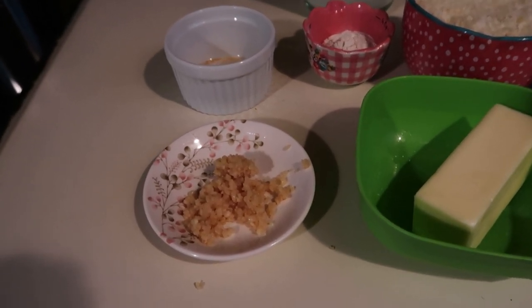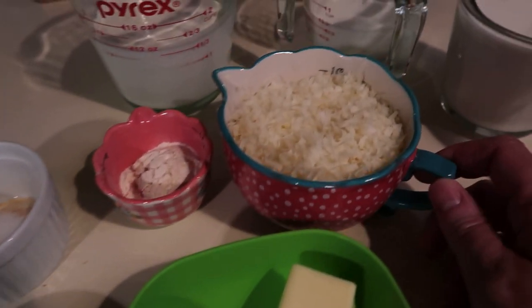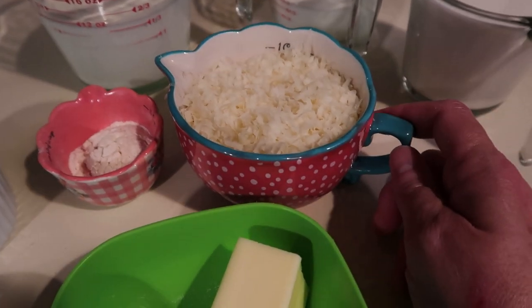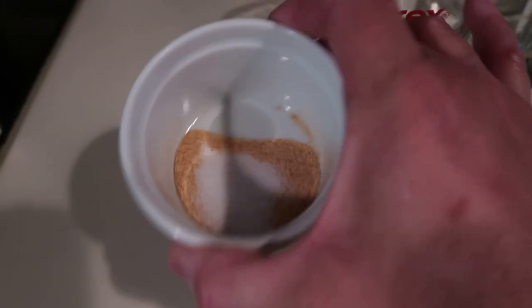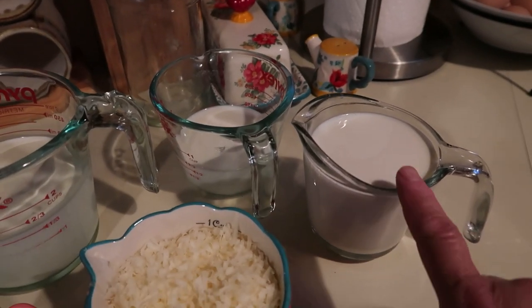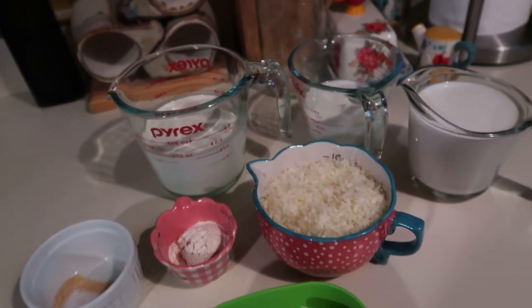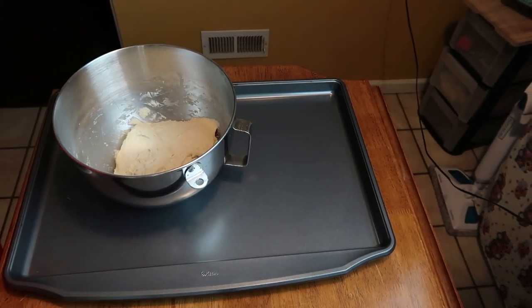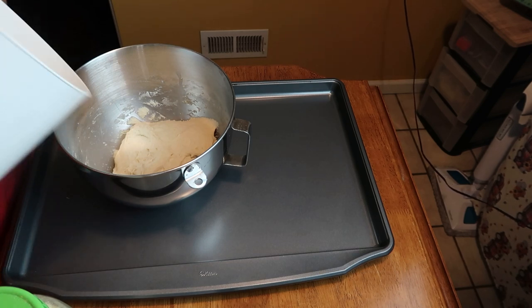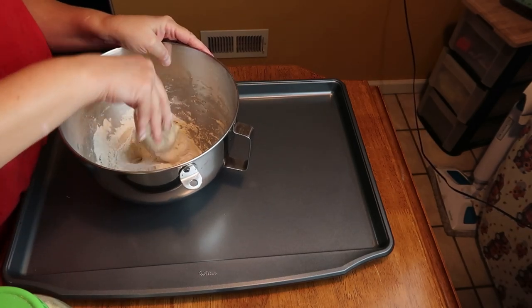Here are the ingredients for the Alfredo sauce — I'll list measurements down below. I've got minced garlic, six tablespoons of butter, a cup of Parmesan cheese that I grated myself, a couple tablespoons of flour, garlic powder, and salt. Then here is one and a half cups of whole milk and one and a fourth cups of heavy cream. I'm also just going to add a little more flour and knead the dough a bit.